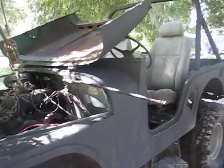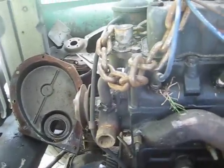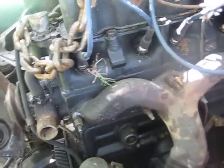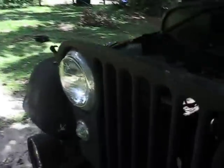What I'm trying to do is I'm pulling the motor out of my 1956 Willys. I got most of the bolts off the bell housing — I think that's what you call it. And I've got one little problem: a stubborn little bolt on this side.